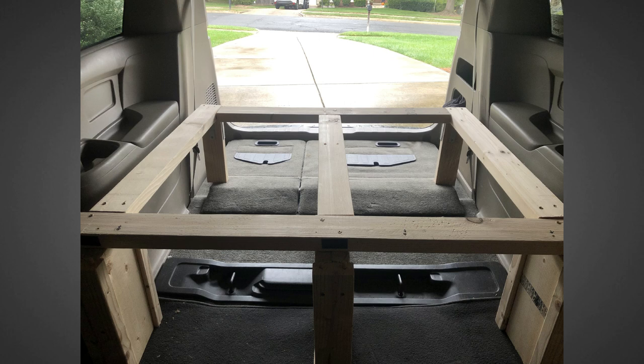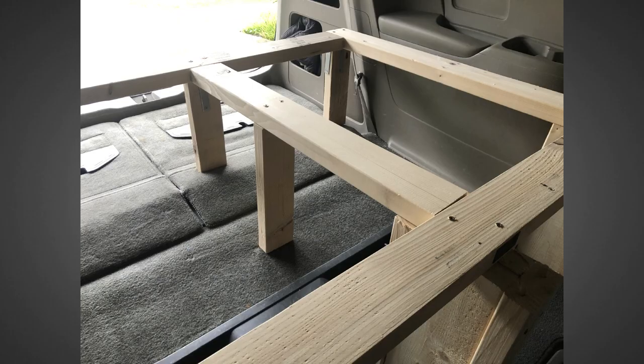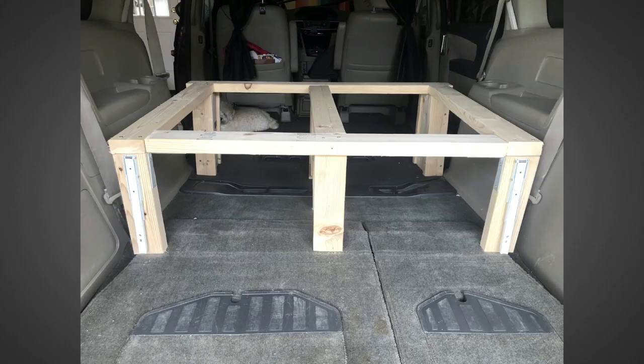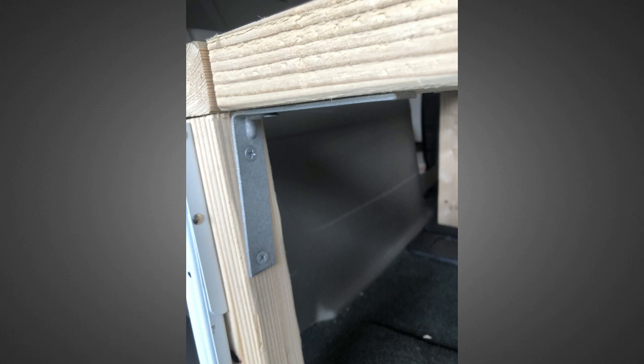I laid the two-by-fours horizontally to give me more clearance for the storage underneath. Each of the three two-by-fours running from the middle to the back is supported not only by the middle pillar but also by two additional legs made of two-by-fours. These are joined in the back by one more horizontally laid two-by-four. Everything is held together by two-and-a-half inch construction screws or steel L-brackets, all of which are easy to back out with a cordless drill.